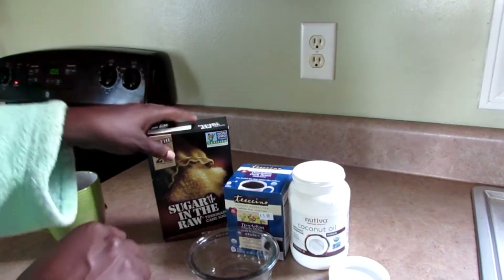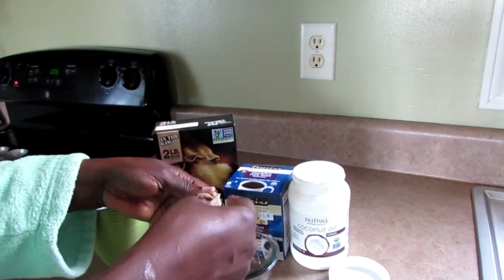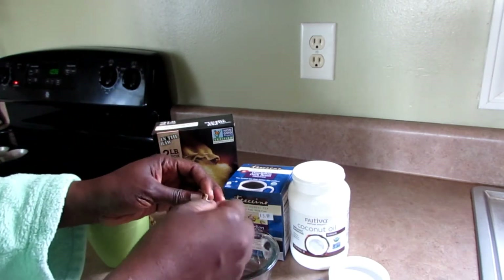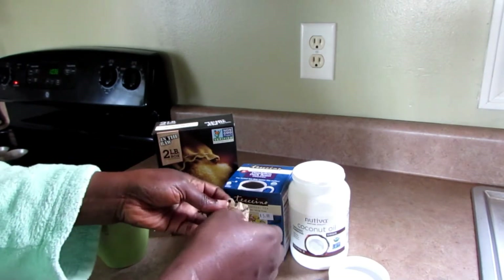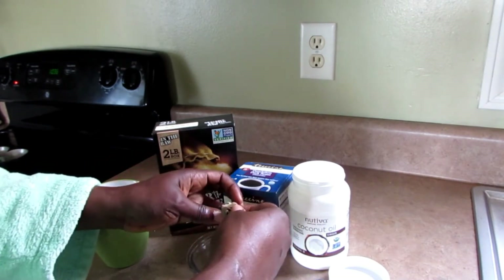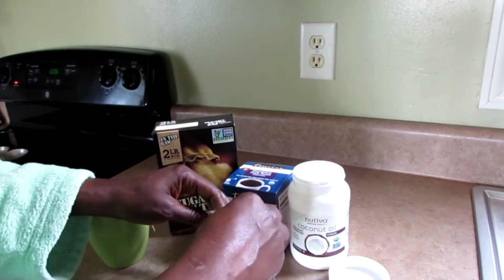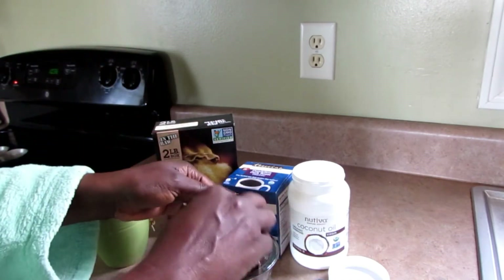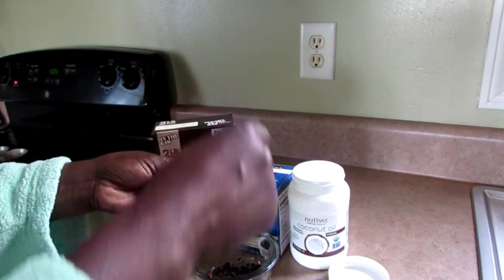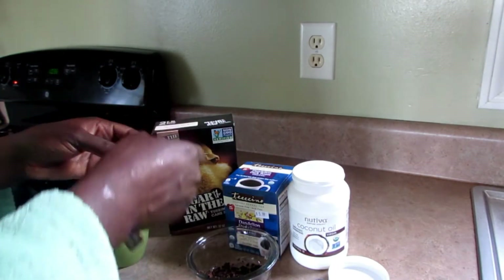I'm not going to throw my tea bag away. It came to my mind because I did a coffee scrub before, but I didn't want all that caffeine in my system. When you use hot water it opens up your pores, then you close them with cold water — but I don't want that. So I'm going to be using the herbs in the tea bag, which smell really good and taste like coffee.